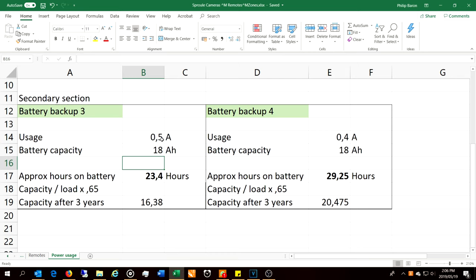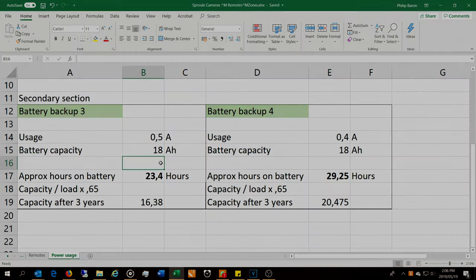What you need to know is that I was able to split the load — similar to how you do it on an electrical DB supply with three phase power, where you split your loads. Well, the same applies here on this little DC battery power supply: I put 0.5 here and 0.4 here, bringing these backup times into a much higher range. That's how I did it. I hope that was helpful. Thanks for watching. Cheers.